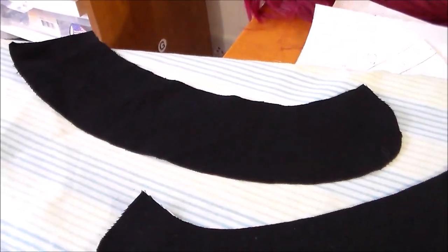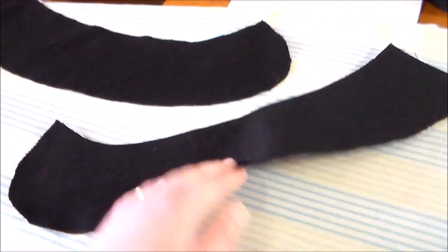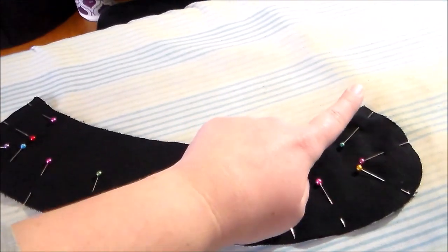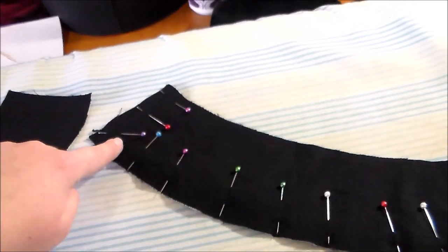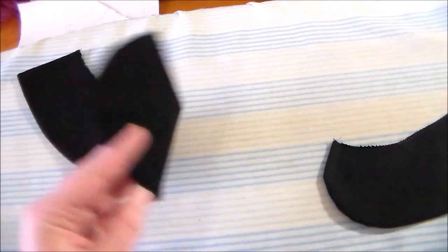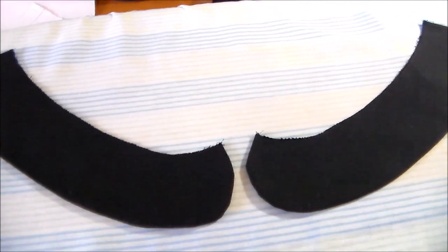Moving on to the collar, we're going to cut four of the collar pieces out of some plain black cotton. On two of the pieces, apply some fusible interfacing. Then we're going to match an interfaced and non-interfaced collar piece, putting right sides together, and sew them together along the edge, leaving the top open. Turn the collar pieces right side out and press them flat, then zigzag along the top edge to hold the two pieces together.